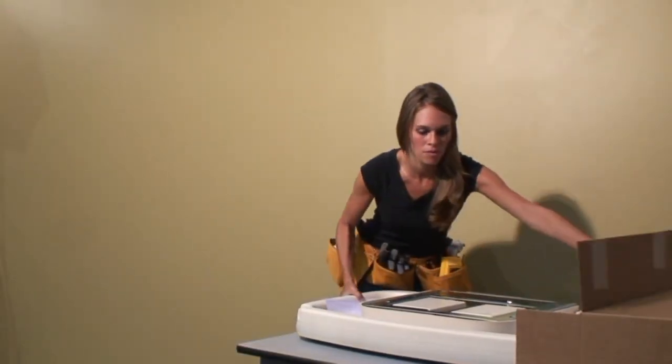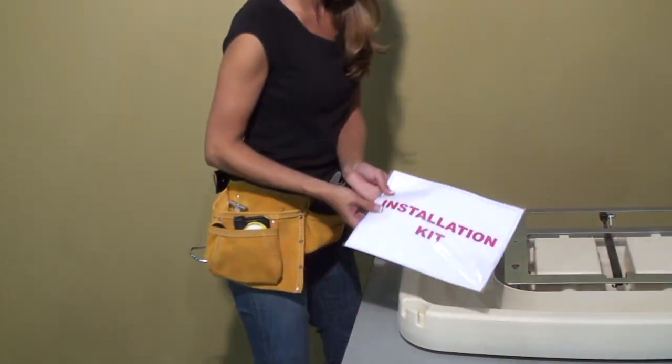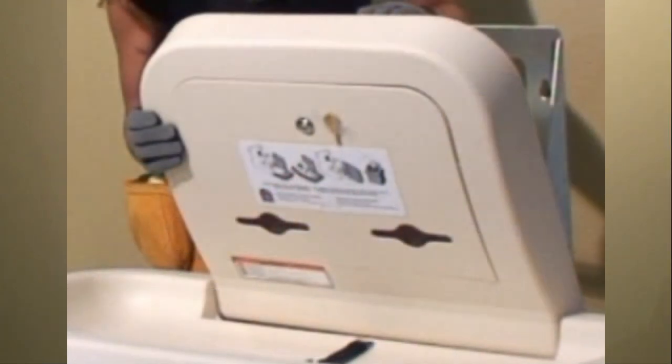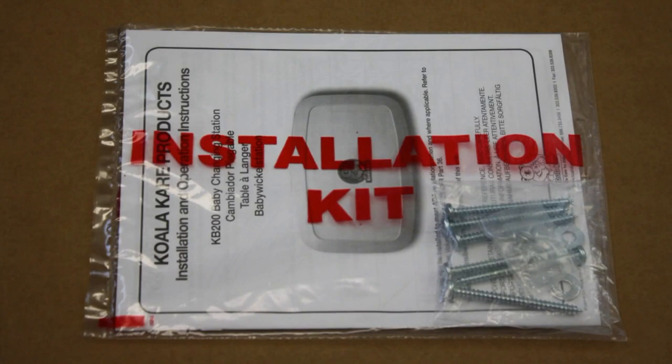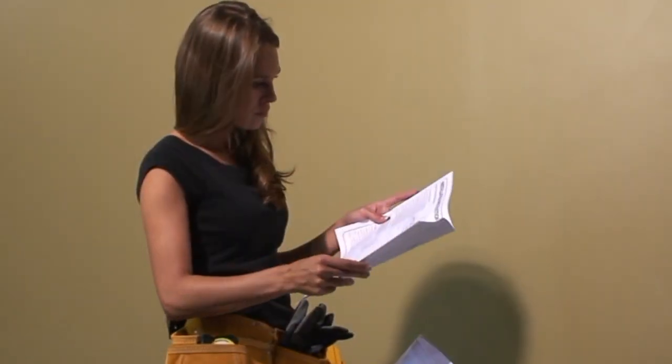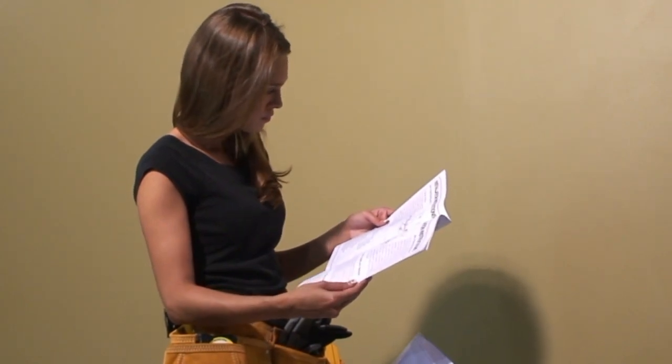Now unseal the KB200 box and remove the contents. Enclosed is the bed and metal mounting chassis, which is one piece, a wall mount liner dispenser, and two kits — an installation kit and an operator kit, clearly printed on the bags. Give the operator kit to the facility manager or operator.